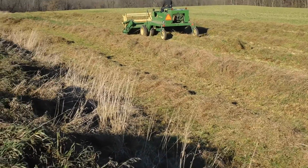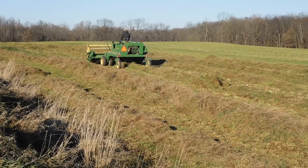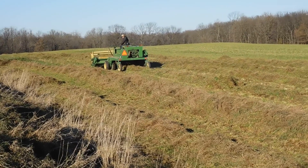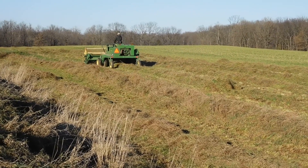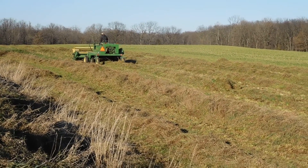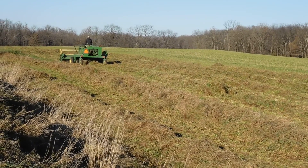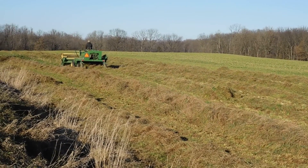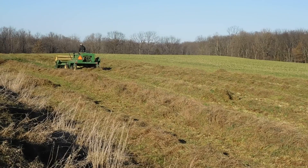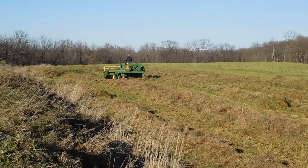My father-in-law used this yesterday on soybeans because he had a lot of nightshade growing in it, and with the conditioner on it he was able to go through so that he's not picking up the nightshades and getting foreign matter in his beans.